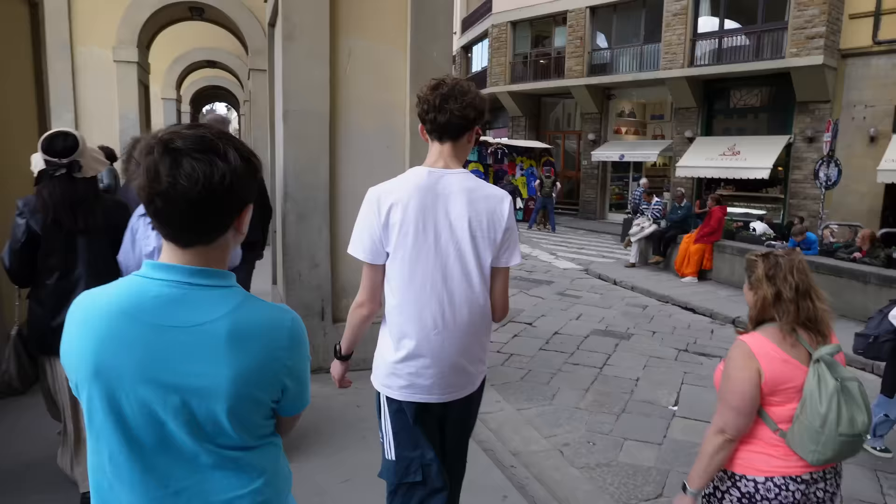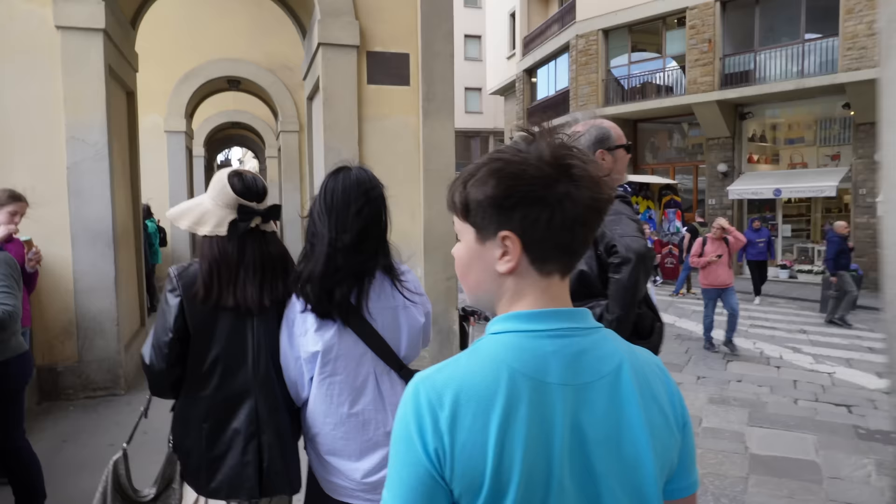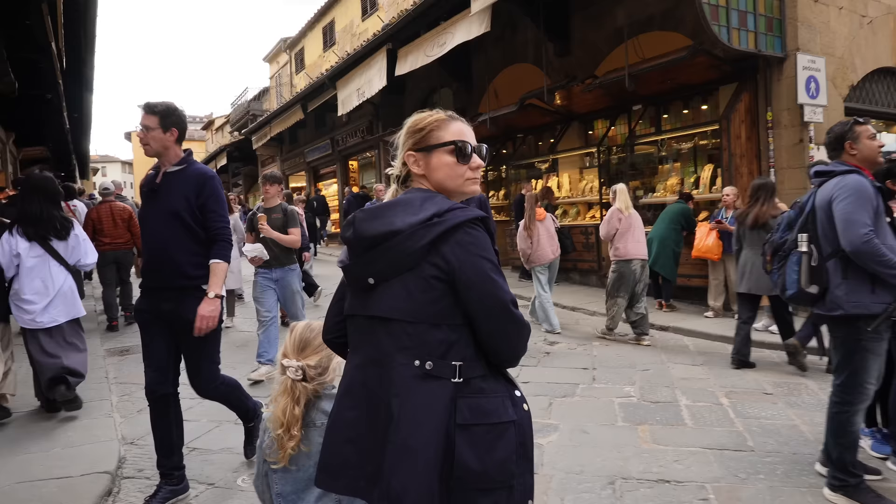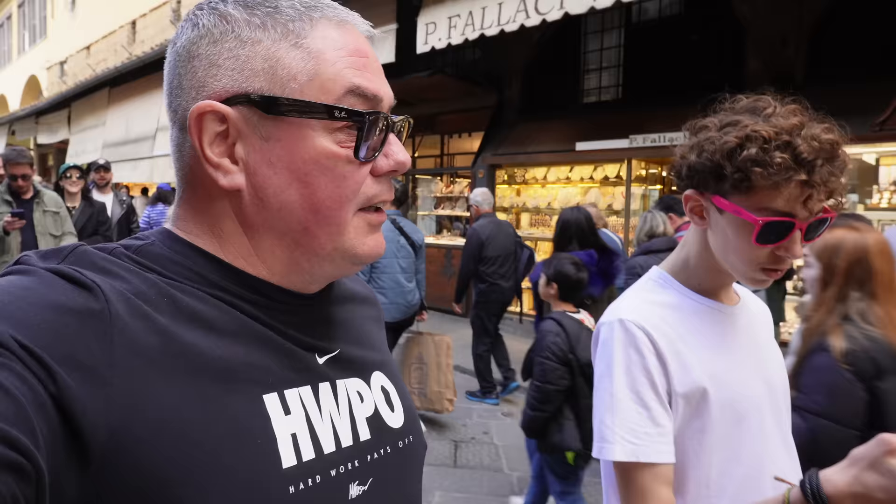Next we headed back to the Piazza della Signoria, where I donned my Ray-Ban Meta glasses and continued to livestream video to Facebook whilst walking through the crowded streets of Florence, along the Arno River and over the famous Ponte Vecchio Bridge. We're just 24 hours here in Florence and then we're going to head over to Venice next. We've been here a few times before so we've done all the bits we wanted to see previously — it's just been nice to have a mosey.